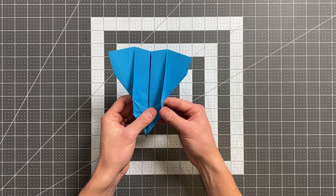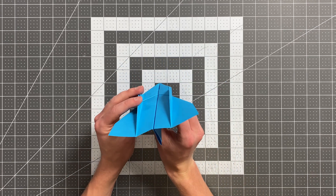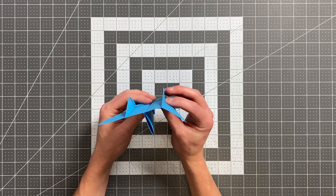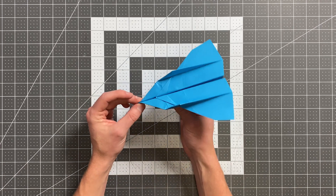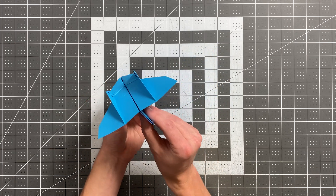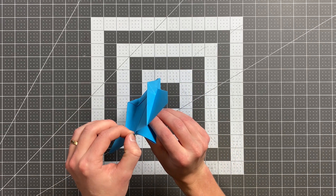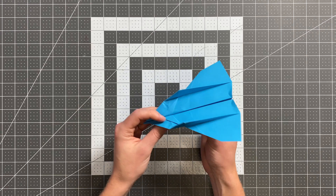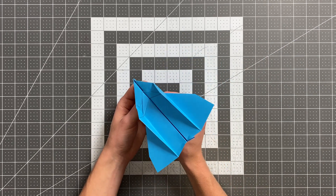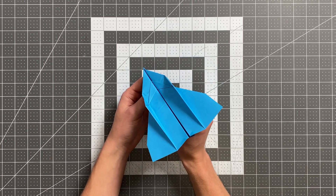Now all we have left to do is set the angle of the fins and the angle of the wings. From the back, those fins should be straight up. Your wings should be really nice and level all the way across. You will probably find that you need just a little bit of up elevator on this plane, so you can bend the back edges up just a little bit as needed. If it's still nosing down, bend the back edges up a little bit more. Thank you so much for watching. Congratulations once again to Aiden, and good luck flying your plane.